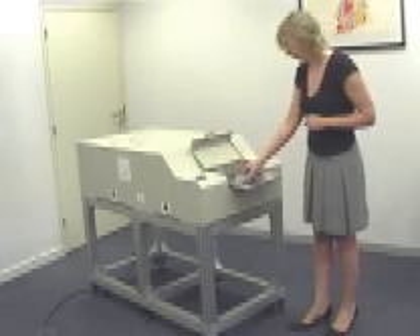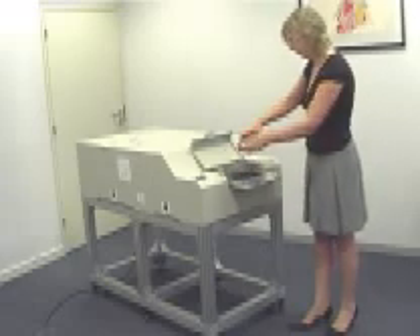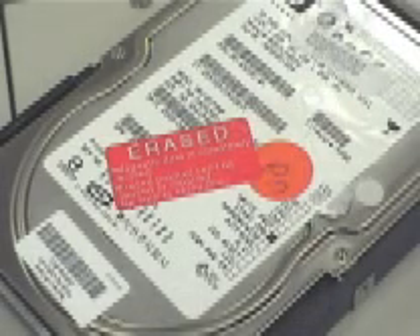The erased drive can now be removed and a label applied to identify drives which have been erased. After passing through the unit and rotating, the tray must be returned to the start position.